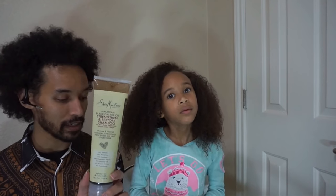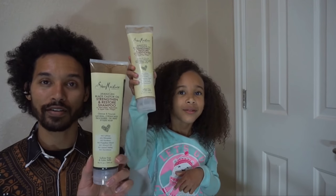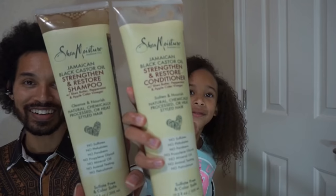Hi Glam Fam! It is Alexandria and Linwood here and as you can see both of us need our hair done, but only one of us is getting our hair done today — so it's not me. We've already shampooed her hair previously, and today she needed a bit of protein, so we used the Jamaican Black Castor Oil shampoo and conditioner in the Shea Moisture line for strength and repair.